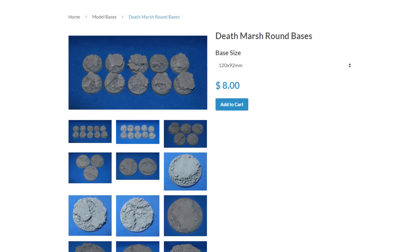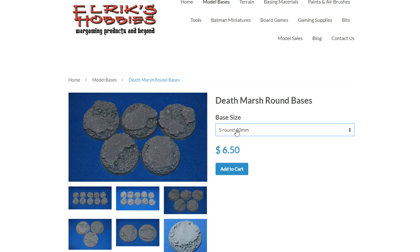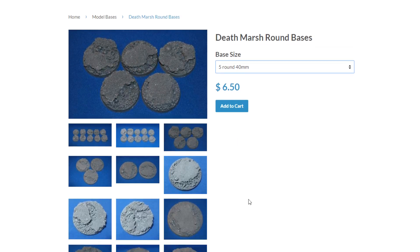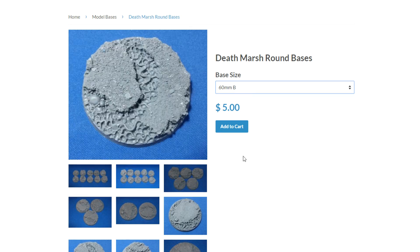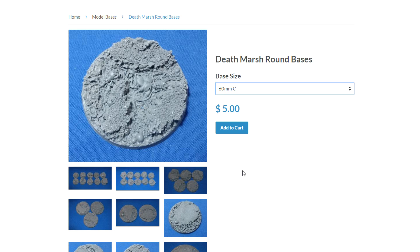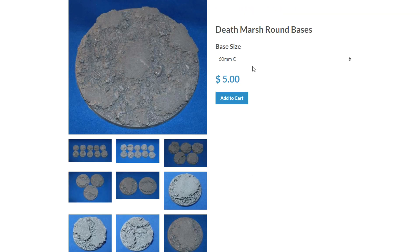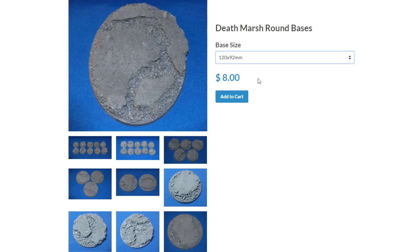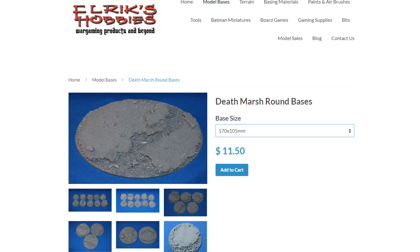On their site you can see they have quite a many different sizes, counting the rounded lip as well as the beveled edge bases. There are about 18 different options to choose from, and some of them — like the 60 mil — have three different sizes to choose from, which is kind of cool because sometimes those are dreadnoughts. Then you've got the larger bases on up to the knight titan size, which is 170 — the imperial knight. I say knight titan; old habits die hard. They used to be called knight titans in the 90s, and it's hard to retcon something you've been saying for 20 years.